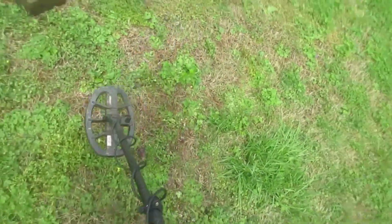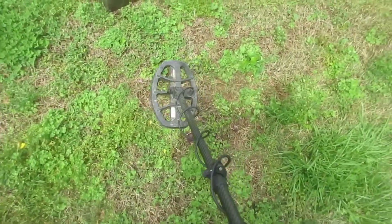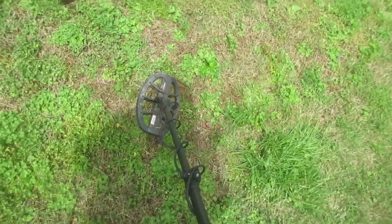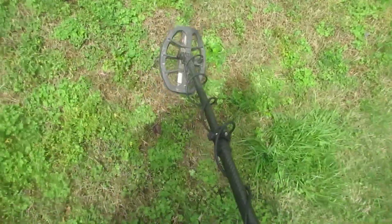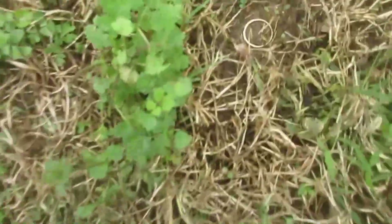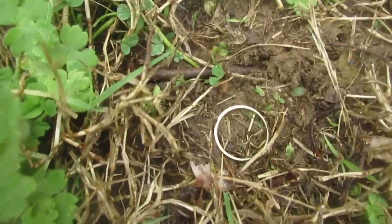Alright boys, we got the old Manticore out here with the M8 Coil. Now what might you see experiencing the wild with this baby? I'll show it a little better here — I don't want to really move. You see there's a nail right there. This grass out here is sort of dead right now.